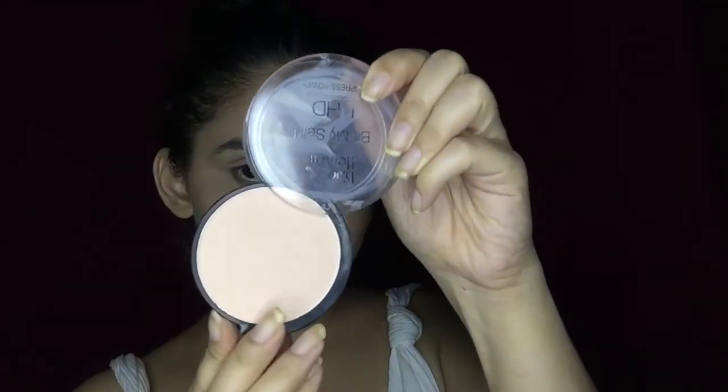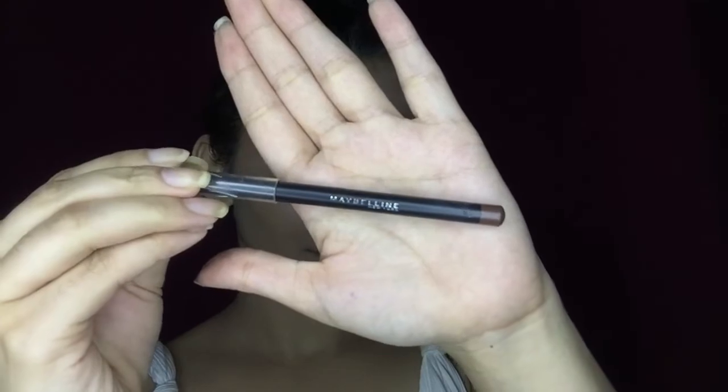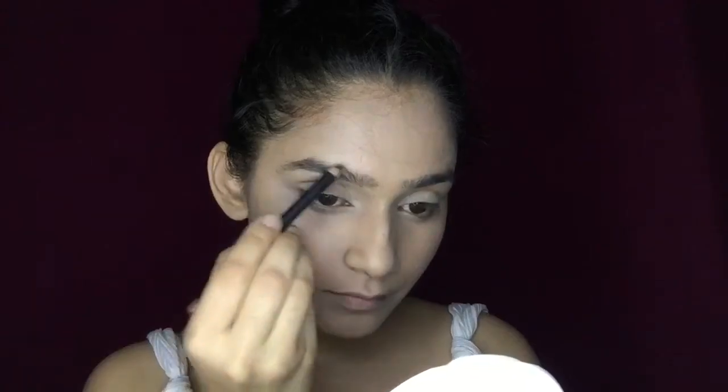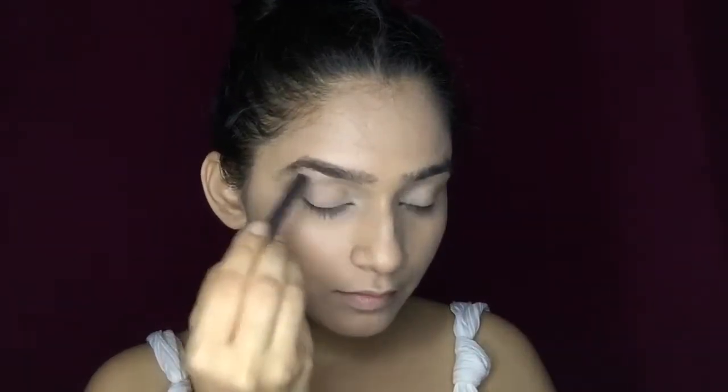Remember guys, blending is the main thing — you have to give a good amount of time blending your foundation as well as your concealer. Now it's time to set your foundation and concealer with a compact powder. I'm using a Blue Heaven compact powder, which is a very amazing compact powder — trust me, if you are a beginner, just go ahead with this. Then after this, I'm going to do my eyebrows using a Maybelline eyebrow pencil, filling them in a natural way.